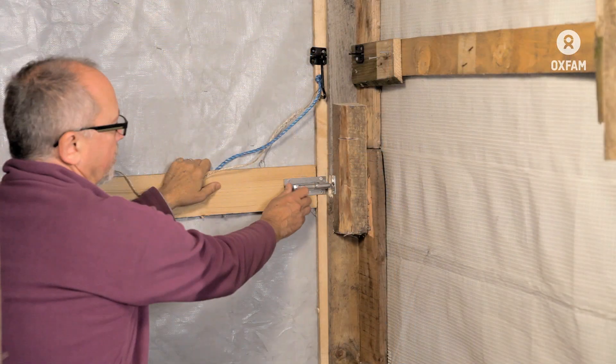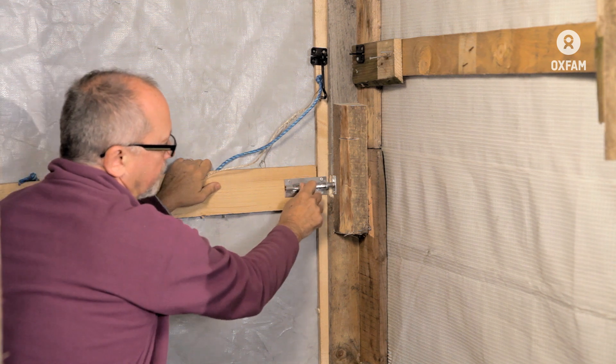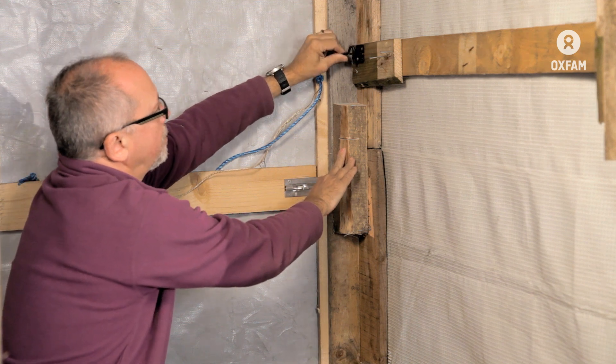A common type of good quality lock is this bolt lock that just bolts straight into the hole. Another type is the hook into an eyelet.